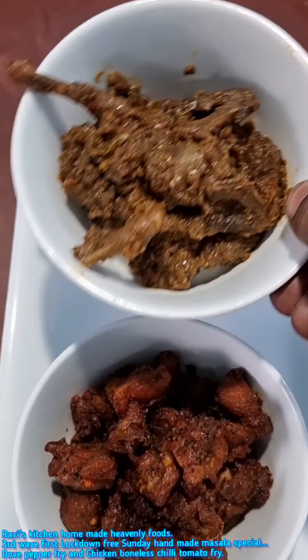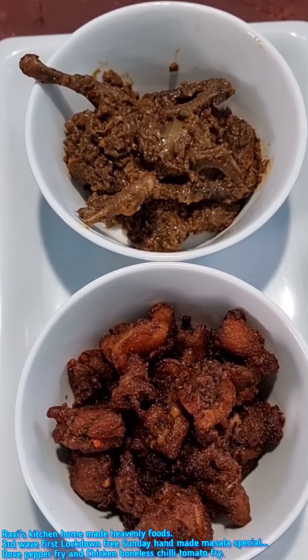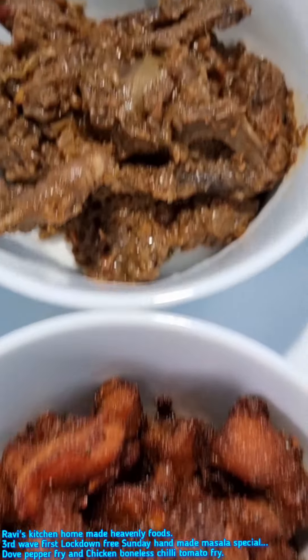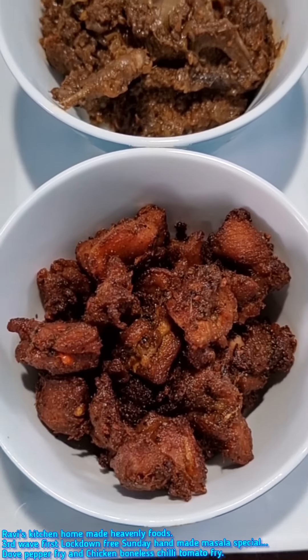The dough is completely handmade. Now let's try it. Mm, handmade pepper.